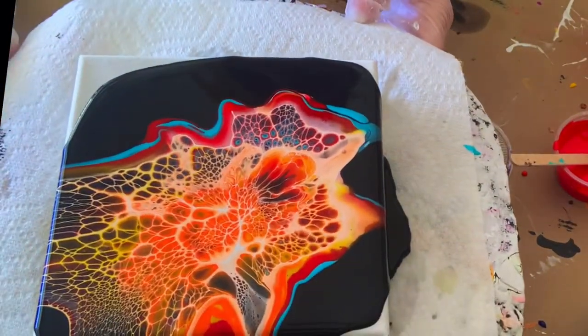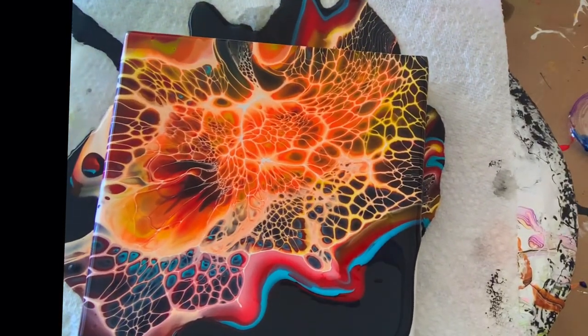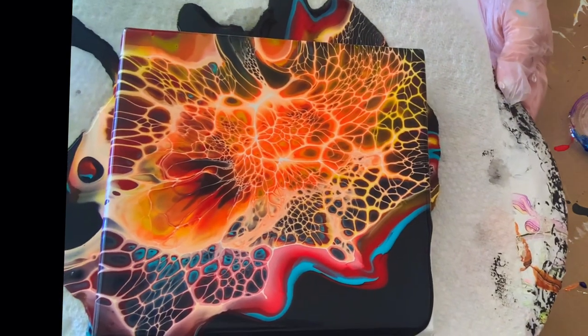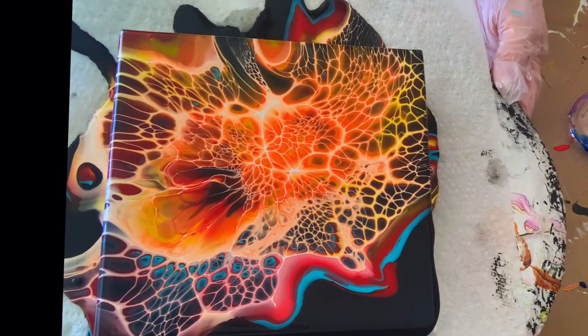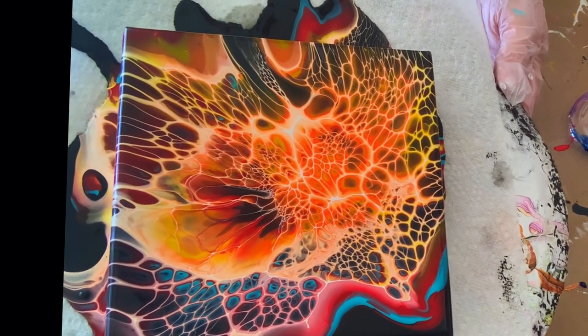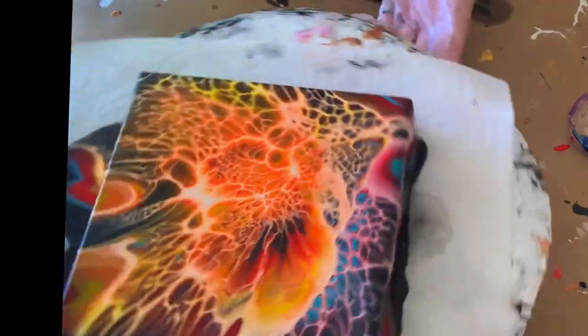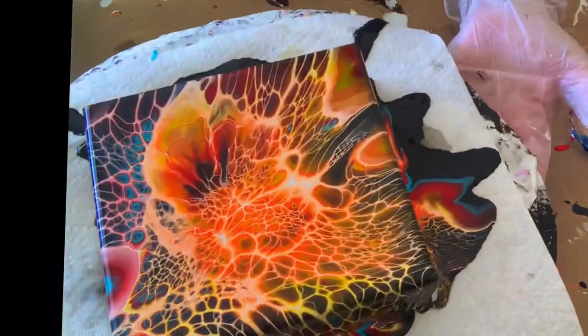My phone rang and it cut my video off, so you're going to see me stop and start again. Anyway, I'm giving this a really slow spin because I'm not sure how this black pillow paint is going to react. I decided to tilt it off the corners and it actually stretched really nice — better than I thought it was going to.